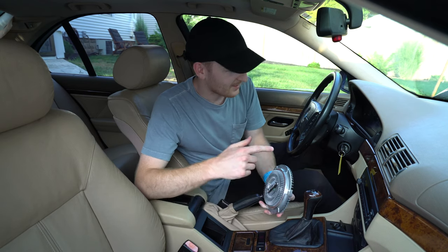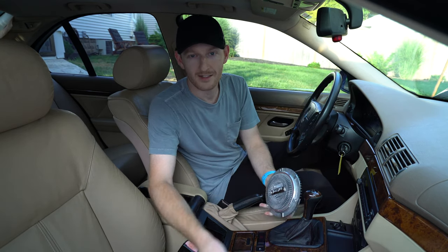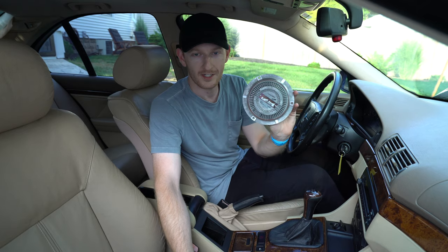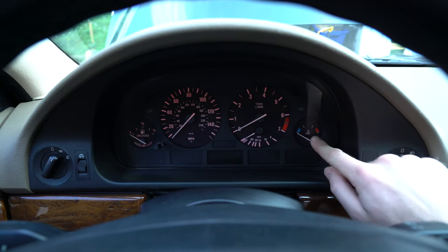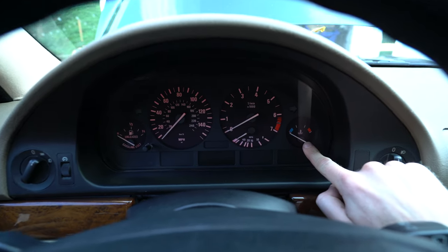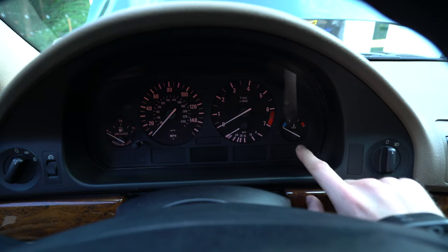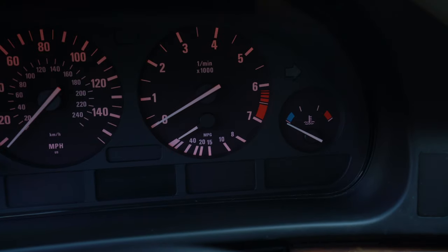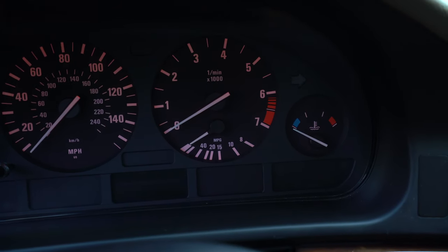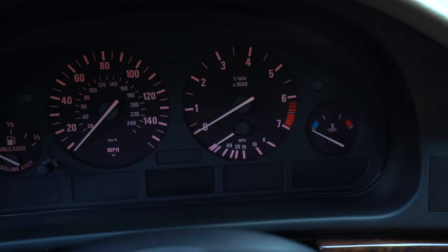Today we're going to let the car warm up to operating temperature and use a newspaper to test whether or not our fan clutch is good. We'll start the car and get our temperature gauge needle up to the halfway point, which tells us the car is fully warmed up and at operational temperature. Let's go ahead and start the car and let it warm up.